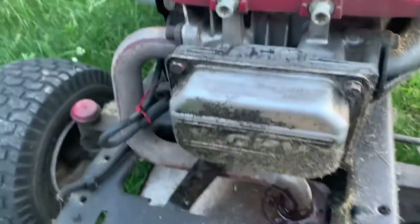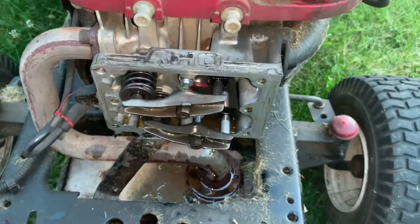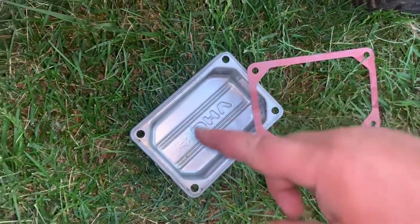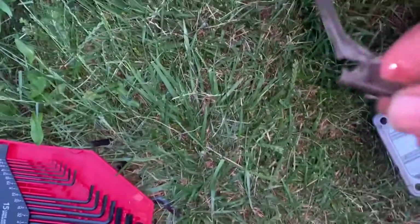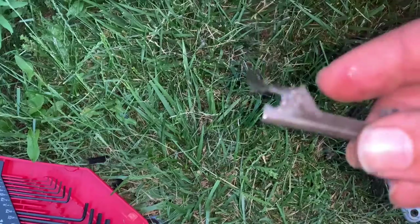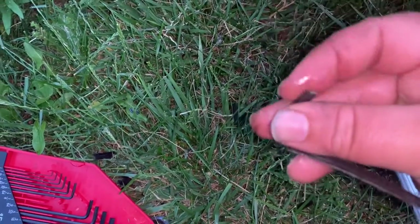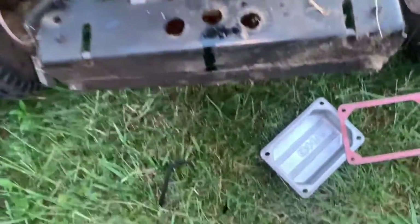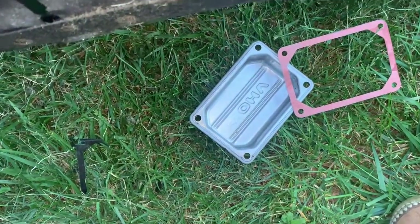Let's take this off and go from there. We were able to get this off with a three-eighths. Before this thing came off it was in pieces — just worn out and so brittle. Look at that, it just breaks apart. There are little pieces of it everywhere. You want to make sure none of it is left in your valve cover when you put it back together.